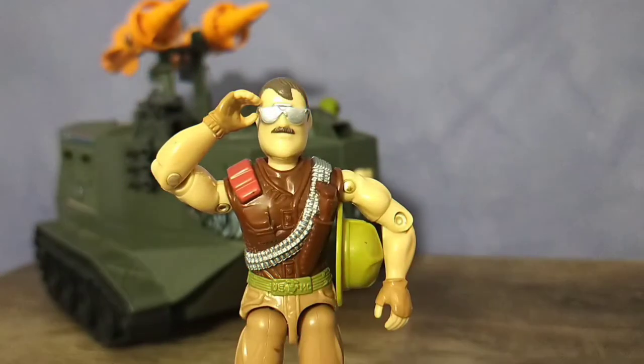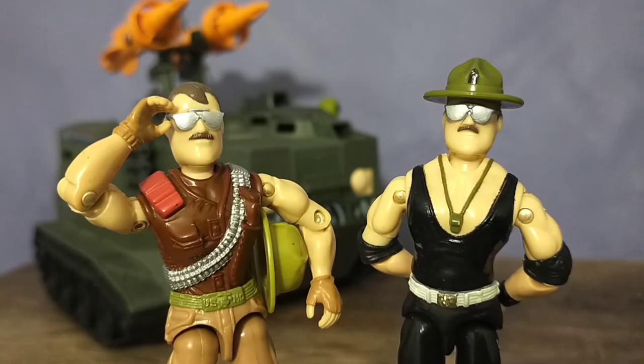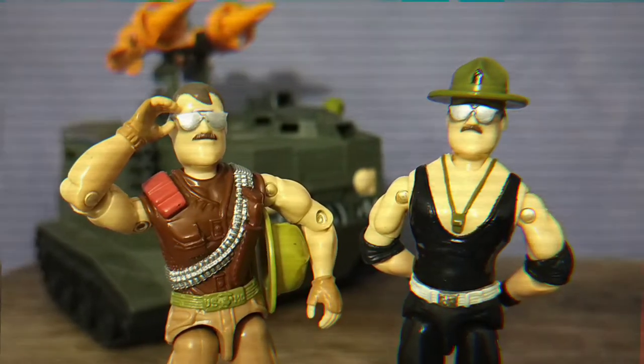As for being combat ready, this version of Slaughter is ready for battle. His vest has some awesome detail which includes a knife and a bullet bandolier. But I think the most obvious change is that he now has a removable campaign cover.